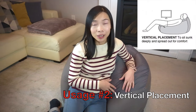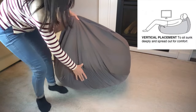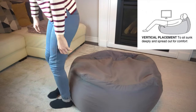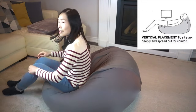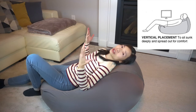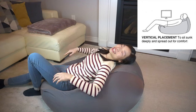The second method is called vertical placement. You place the Muji bean bag down on one of its sides, sit in it, and scooch forward. This time you'll find yourself in a position where you're really spread out, and this is perfect for lazy lounging.